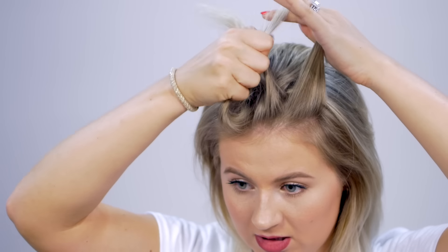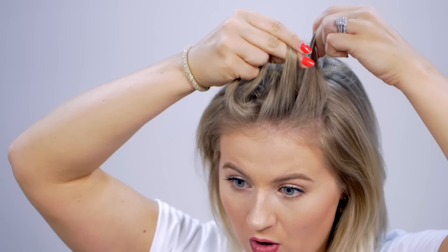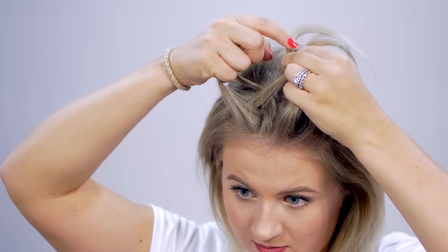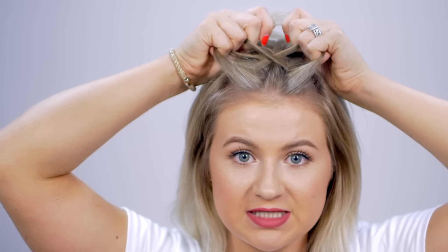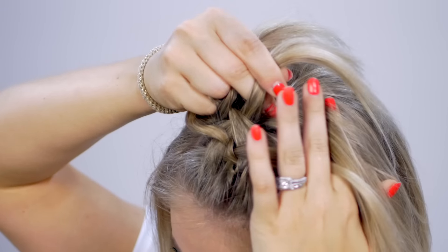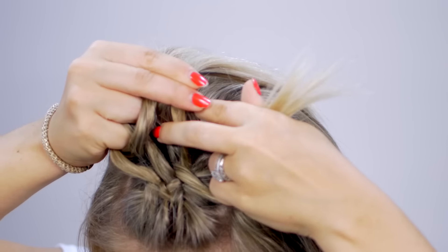Let's start with the other side. Take the first section, go underneath the second and over the third. So it's always under the second, over the third — under the second, over the third. And now I'm gonna continue just by adding hair to the outer sections. Same as a Dutch braid, you add hair only to the outer portions.